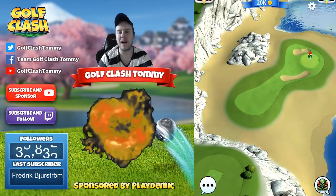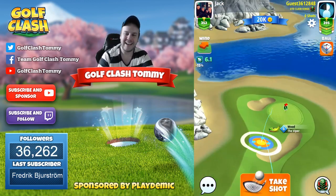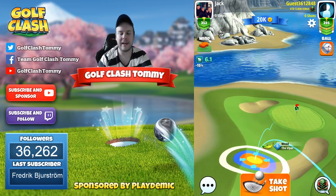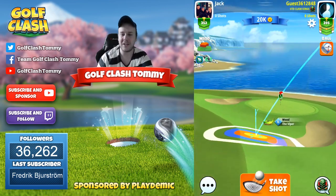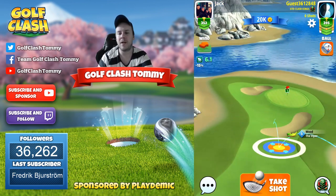Hello everybody and welcome to hole number seven. Hole seven is a part three of the White Cliffs in the South Coast tournament, also of course on tour number five, the World Links. First we're gonna say that this video is sponsored by Golf Clash and Playdemic. And I'm going to play with a Wood Club here.